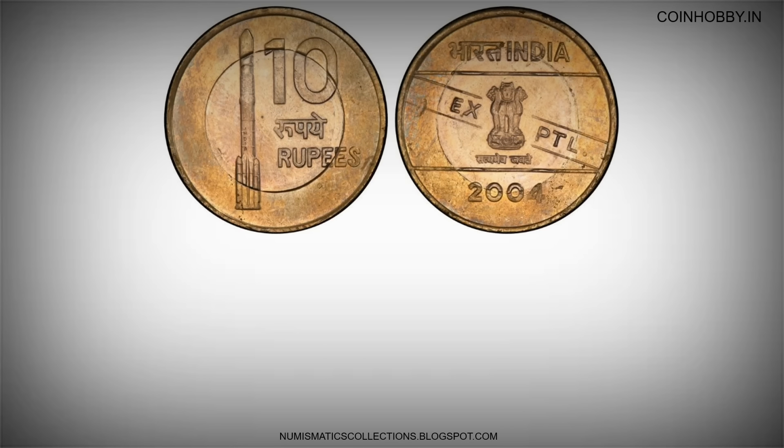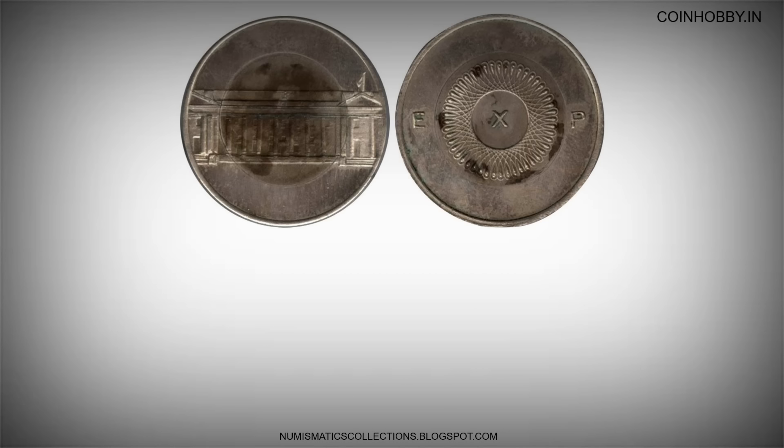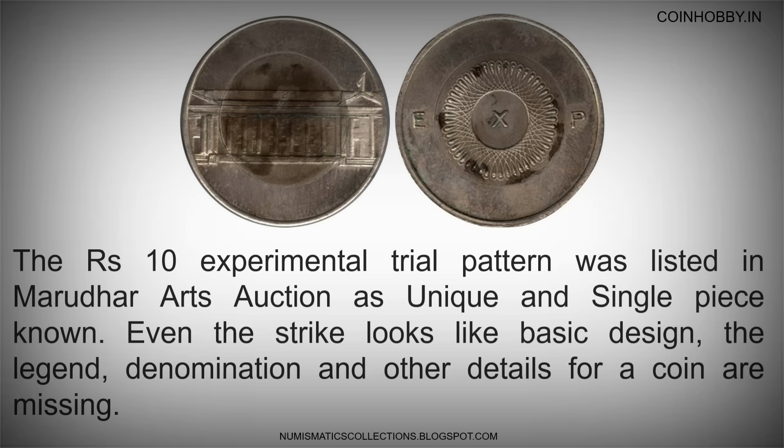This bi-metallic coin is popularly referred to as the BrahMos Missile pattern coin, designed from 2004. This issue was proposed to be released as a commemorative coin as part of the BrahMos Missiles agreement between India and Russia.